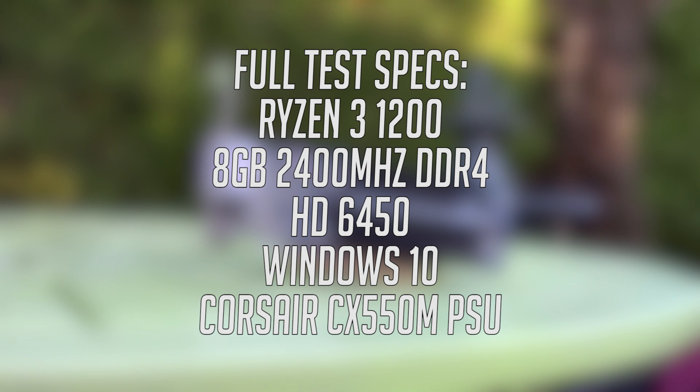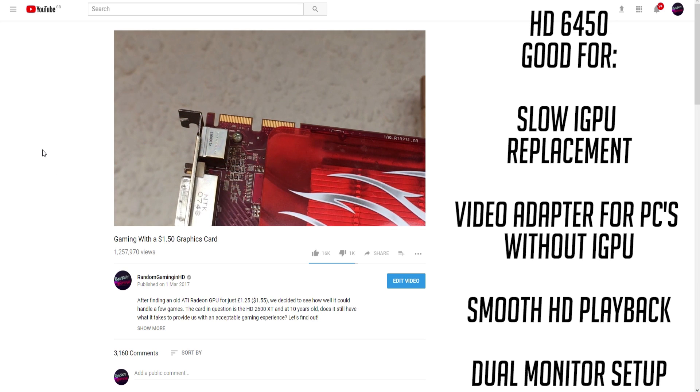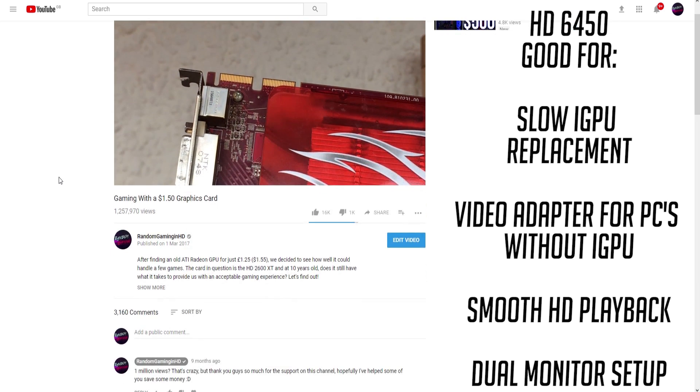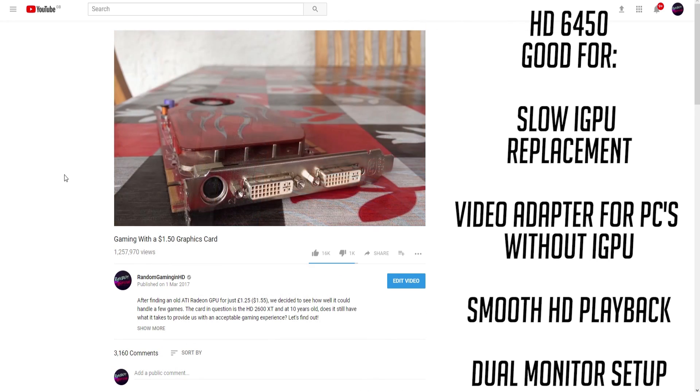So far I can recommend this card for users with slow or non-existent integrated graphics who just want to be able to watch YouTube videos, Netflix, or any other streaming services. But to all you gamers out there, what does the 6450 have in store for you? Is this cheap card a hidden pearl in a sea of low-end components, or will you regret every minute of your purchase?